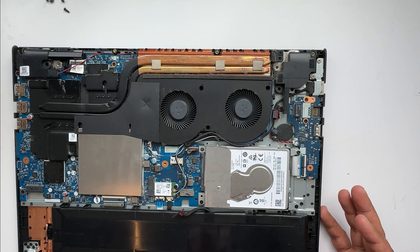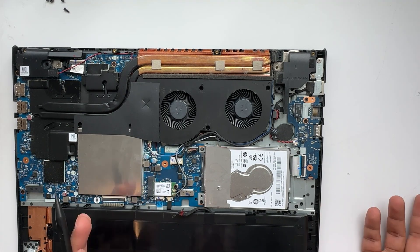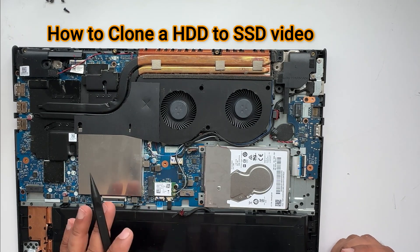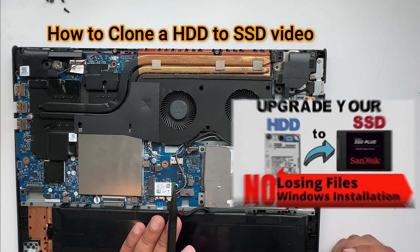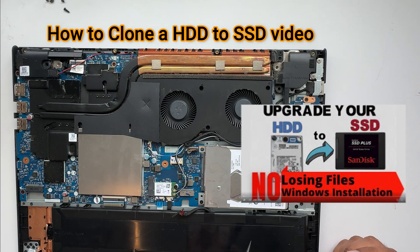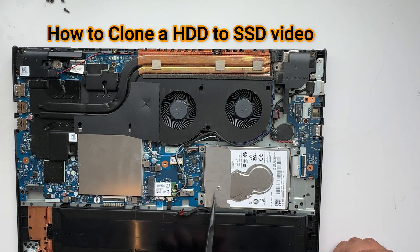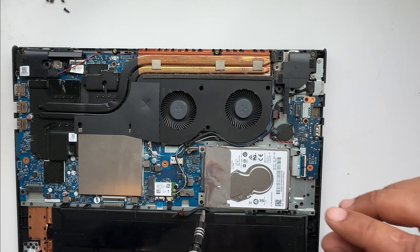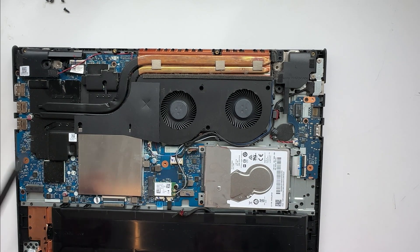Because I want to install a fresh copy of Windows on this laptop, I don't want to clone. If you want to know how to clone a hard drive to an SSD, I have another video where I've explained it step by step — you can watch that one. But in this video, we are just taking this hard drive out and putting the new SSD in. Let's remove these four hard drive screws.